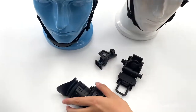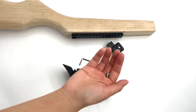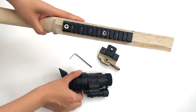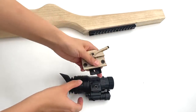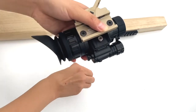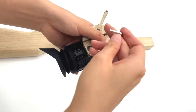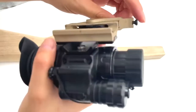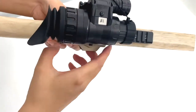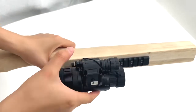Now I will show you how to mount the monocular on the weapon and the helmet. You can see a screw, the monocular, a tool, the bracket, and a wooden rifle with the Picatinny rail. First, mount the bracket on the monocular using the screw tool, and tighten them. Then install the monocular on the rifle. You can see it's very stable.